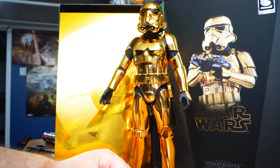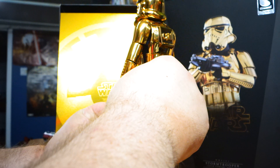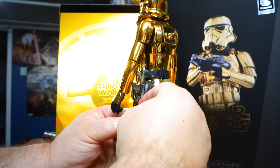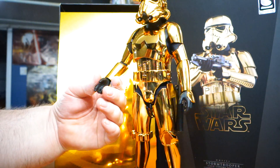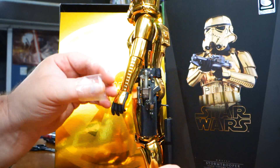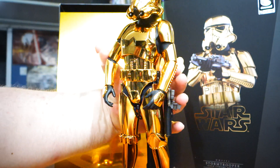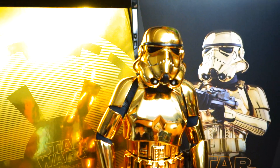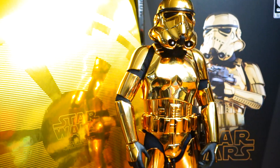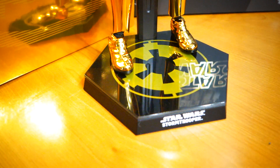I might actually holster the blaster here. I've never actually seen the blaster holstered before — yeah, I'm gonna go ahead and just holster it. Nice magnetic piece to the holster. I'm not very good at posing, not gonna lie — there are probably people way better at posing these things than I am. I just want a nice simple look, and there you have it. The gold chrome variant of the Stormtrooper — very sharp. It's kind of like a C-3PO Stormtrooper.